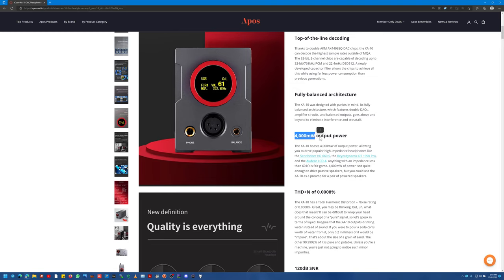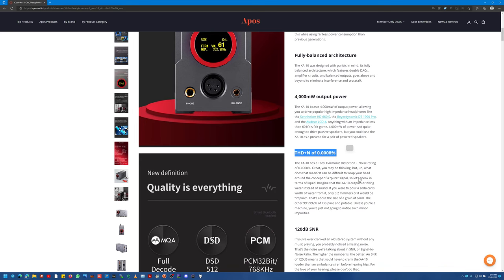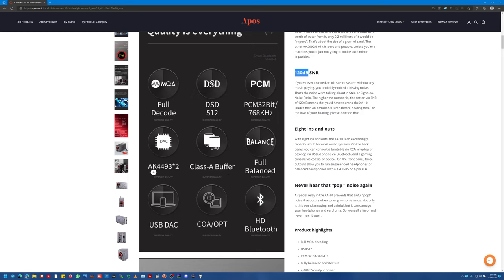4,000 milliwatts of output power, so it will probably power most of the planar headphones out there on the market — the big over-ear cans. It'll drive any in-ear monitor as well as possible. I plugged this into my computer over USB — no background noise, black as death, perfect. THD+N is very, very low. 120 dB SNR signal-to-noise, and the background proves that out. This thing has a Class A buffer and dual AK4493s for the balanced output — it's a freaking beefcake powerhouse of a DAC.